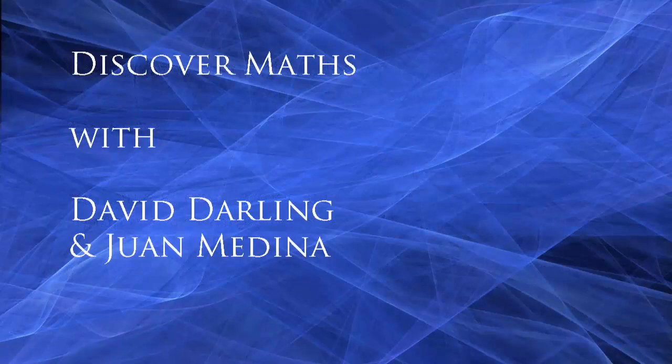Thanks very much for watching. Check out our other videos, please subscribe to our channel if you haven't already, and I'll see you again very soon to discover more maths.